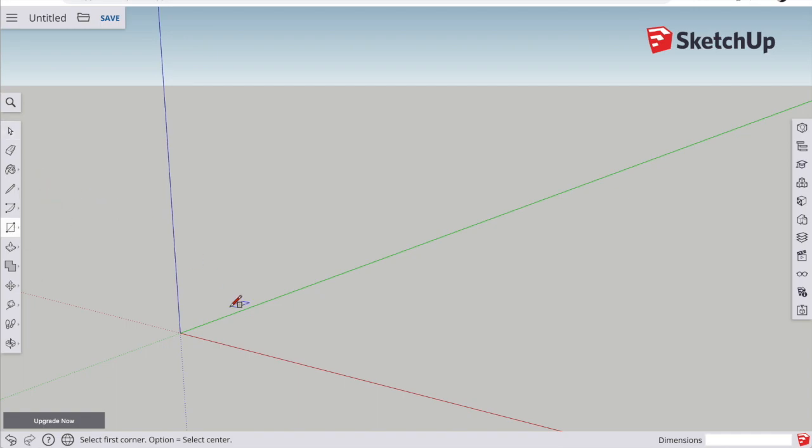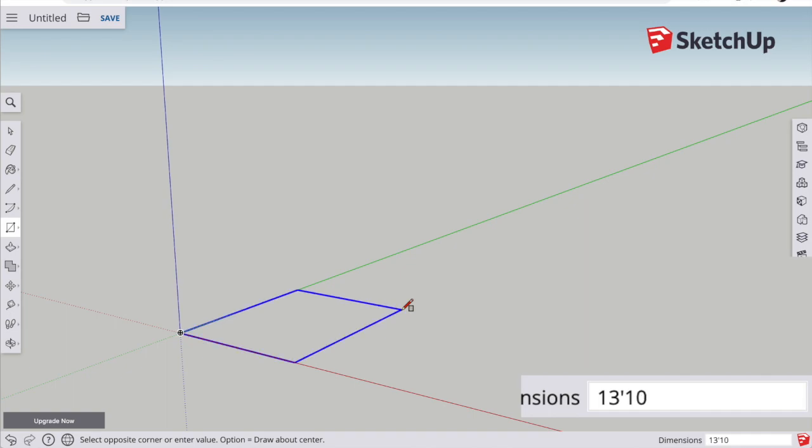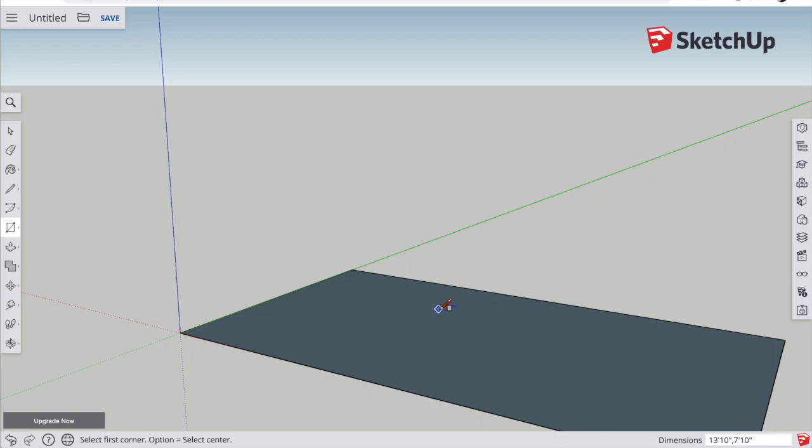Let's do the floor layout of the kitchen. Use the rectangular drawing tool — click, let go, and pull the pencil in the direction you want to build. In the lower right-hand corner you can see the dimensions of the rectangle. Instead of trying to stretch it, just start typing your dimensions. Pull the box to where you want it and type: in my case, 13 feet 10 inches, comma, 7 feet 10 inches. Hit enter and it will make the rectangle exactly the size you typed in.